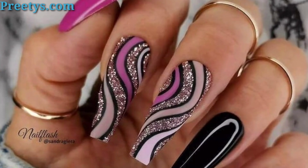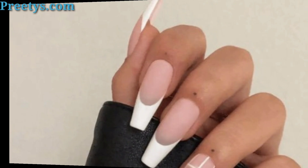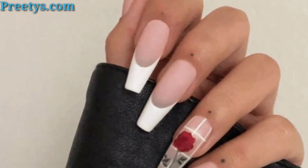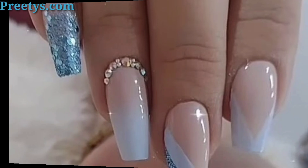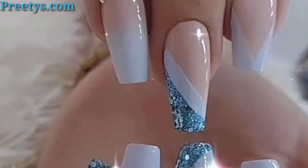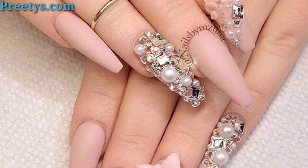Give your nail art an elegant and sophisticated finish and incorporate white glass patterns, pearl, or vintage inspired scales for a classic and elegant look. Experiment with craft inspired designs using bold colors and abstract shapes for an urban energy look.